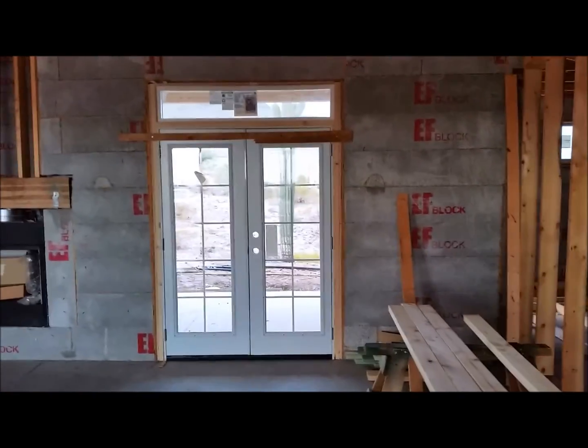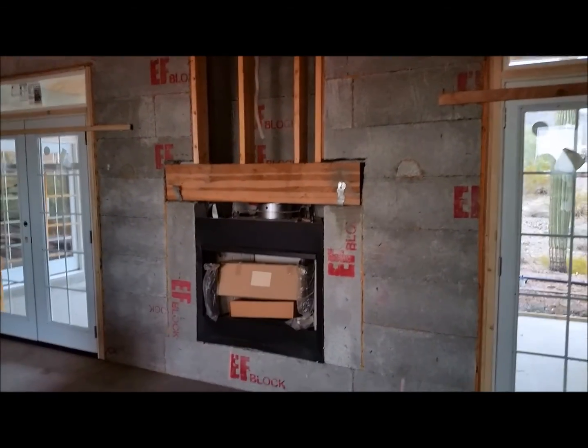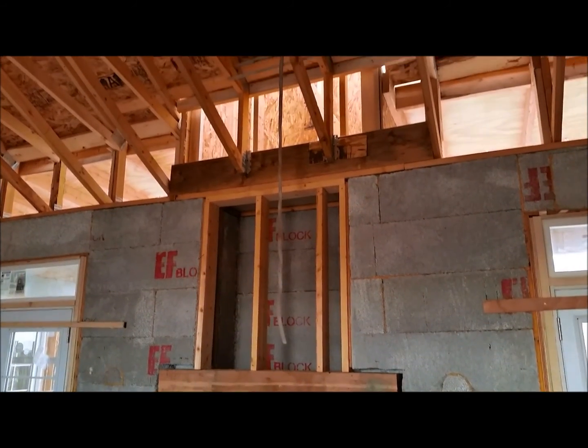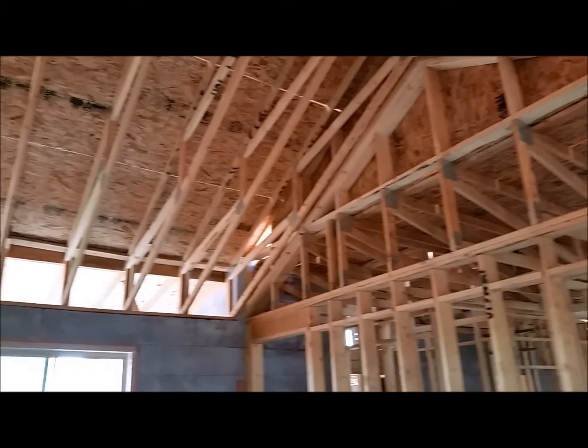Got those doors set, got the beam in here, the fireplace — still got to put the flue in. Got the roof all framed in here, still got to put some shear over there.